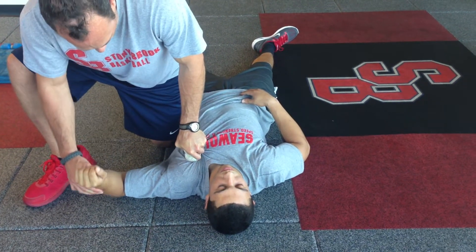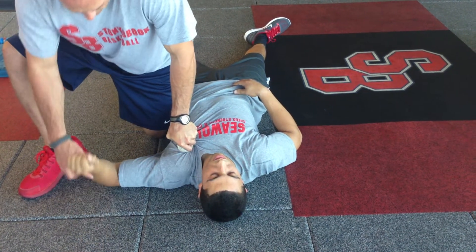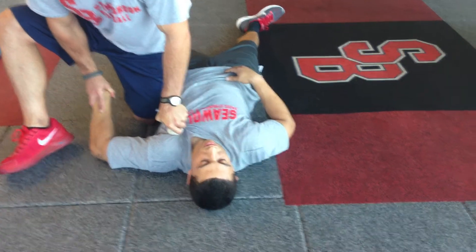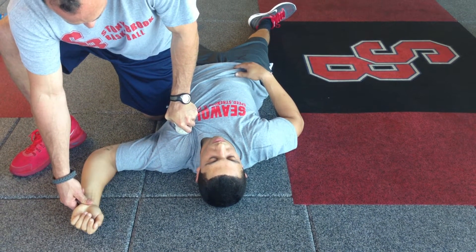If you go back, you can feel probably more of a stretch on the part that we have tension on. Don't force it. Work your way into a full range of motion, maintaining tension on that pec.